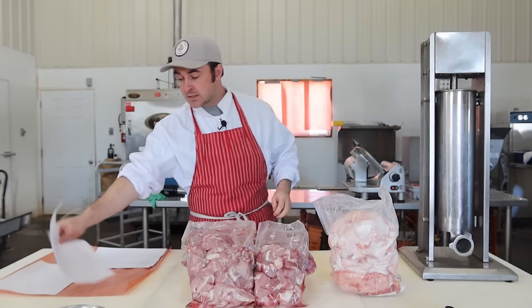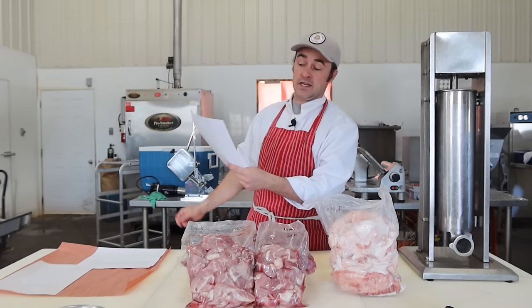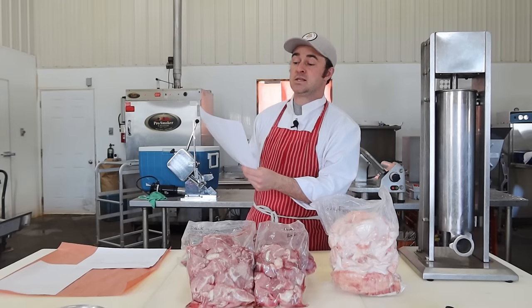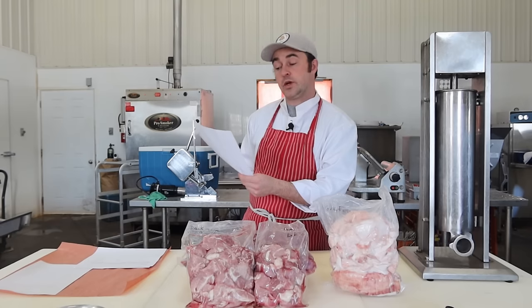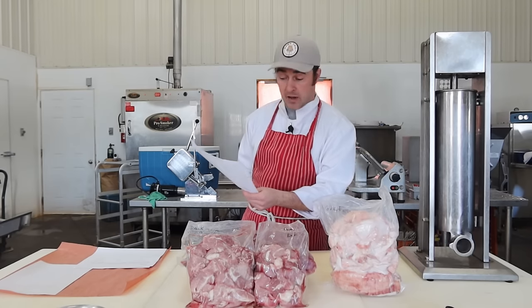Lyoner is a little more mild. Salt: 15 grams per kilogram. White pepper: 4 grams per kilogram. Nutmeg: 1 gram per kilogram. Mace: 1 gram per kilogram. Coriander: 2 grams per kilogram. Cure: 3 grams per kilogram. Sodium erythorbate: half a gram per kilogram. And I'm going to put binder in mine at 10 grams per kilogram.